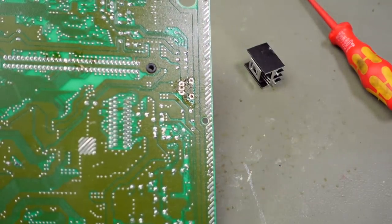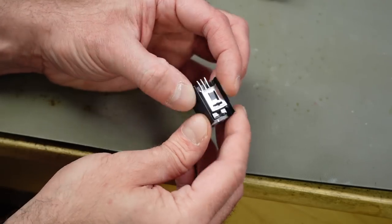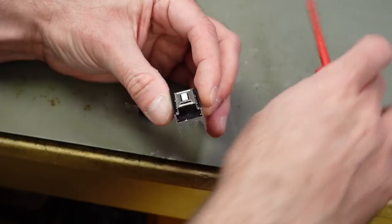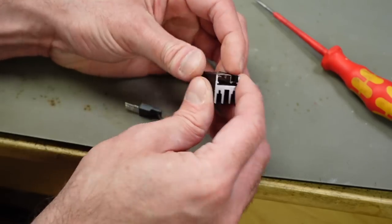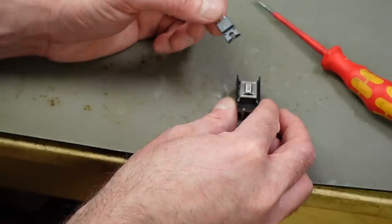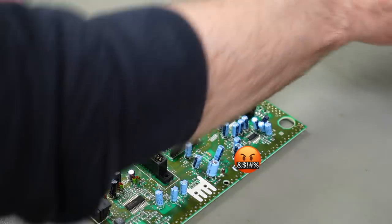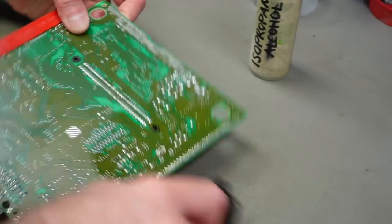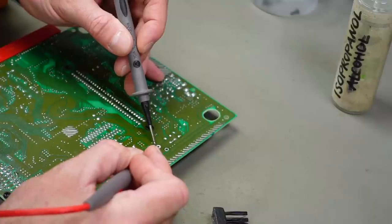It seems this heatsink is constructed so you can't pull the regulator out from the top — you have to put it in from the bottom. There are some fins that prevent pulling it out from the top. You could probably bend them aside, but I removed the whole thing. This is indeed the 7805 — a 2-amp version. We're going to replace it with a 7805 again, but first let's check if any traces on the circuit board are damaged. The traces actually look intact, though slightly lifted.